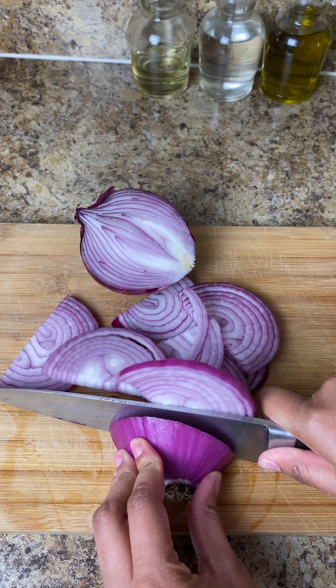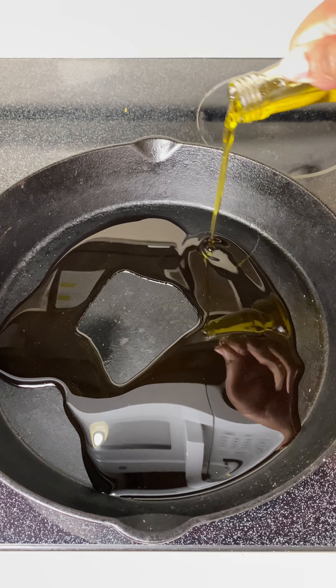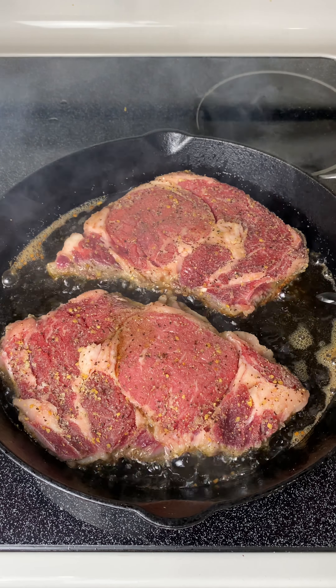Now I'm chopping up a red onion. I don't do the slices too thick but not too thin — this is going to be for the caramelized onion that goes on top of the sandwich.